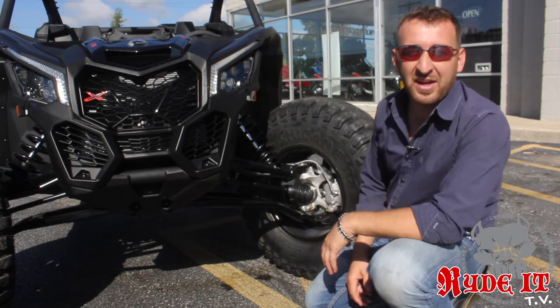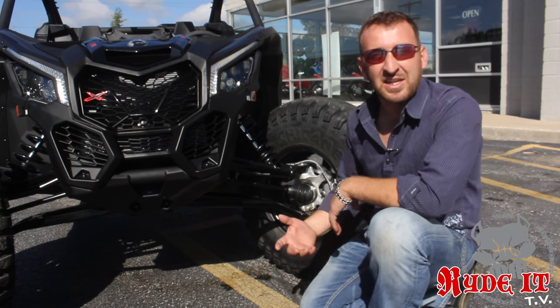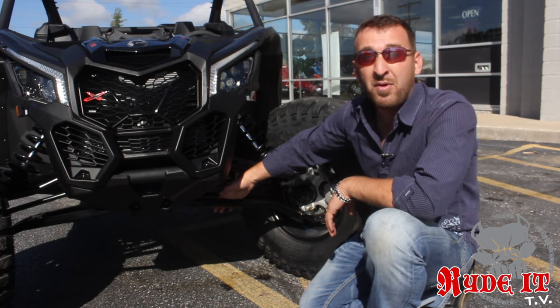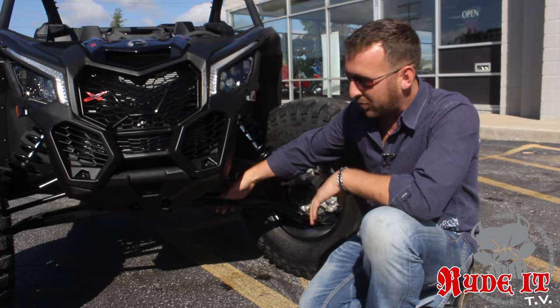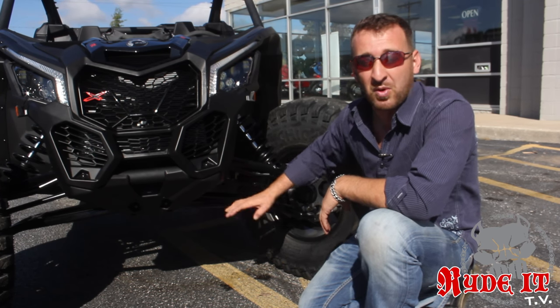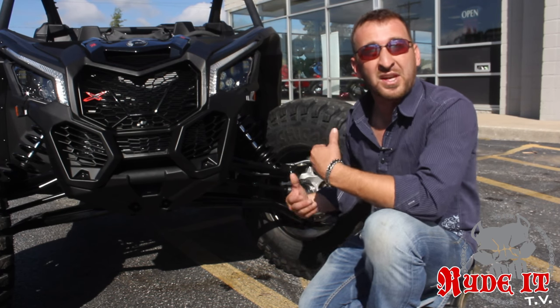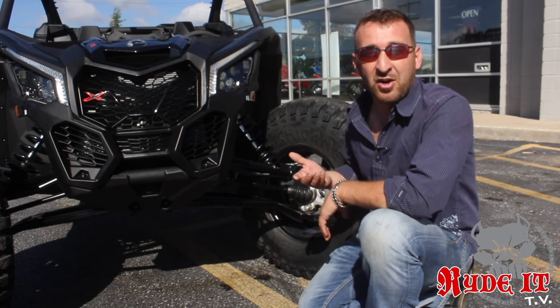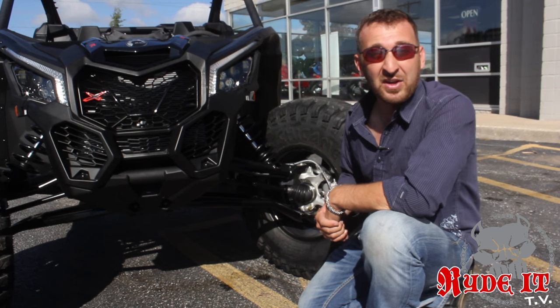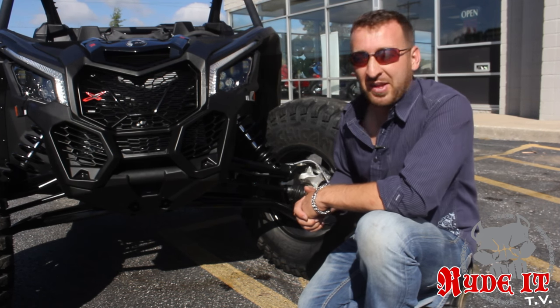The front end of these new Maverick X3s is incredible. They didn't skip any steps. It comes with a re-arched lower A-arm from the factory. All of us off-road guys, the first major mod we do suspension-wise is always changing the lower A-arms — getting more ground clearance, getting that A-arm up and protected. It's right out of the box and it's heavy duty. They didn't skip any steps there either.